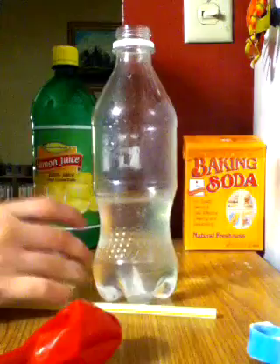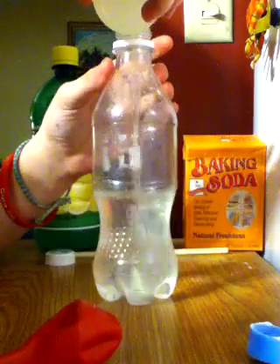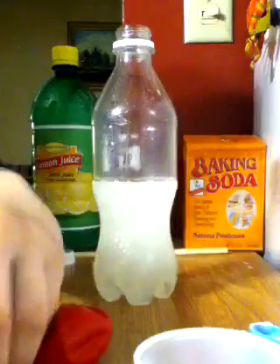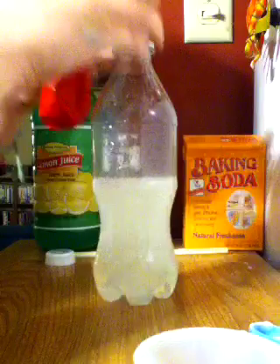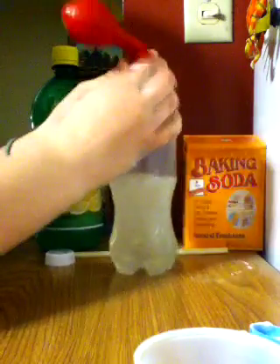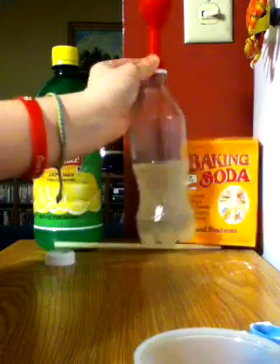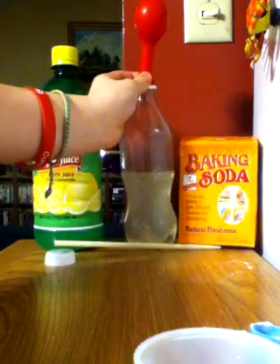Okay, here we go. I don't know if y'all can see that, but it blew up the balloon.